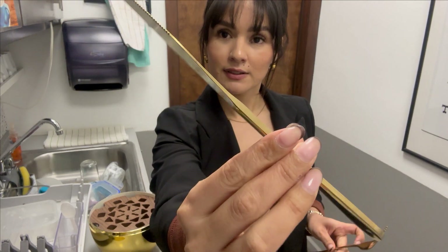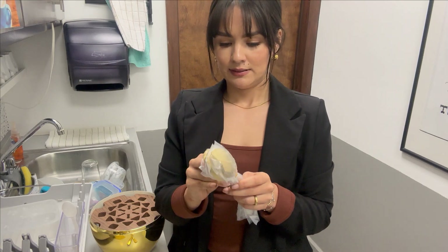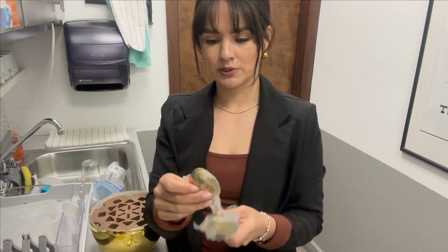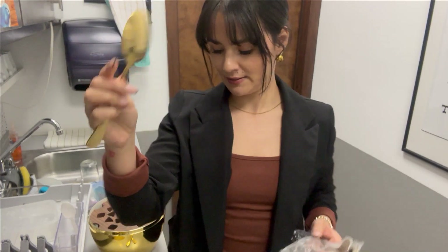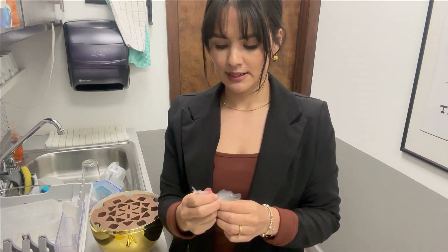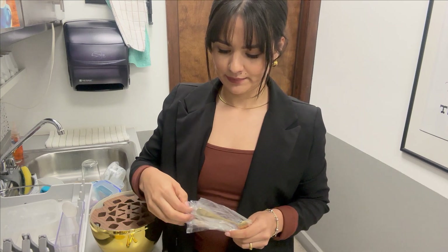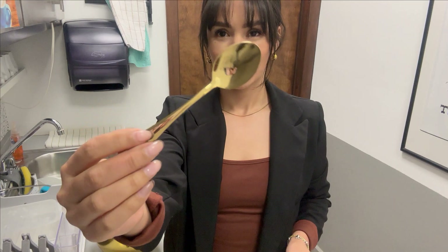Six knives, six dinner spoons like this — it's bigger and perfect — and six coffee spoons like this.